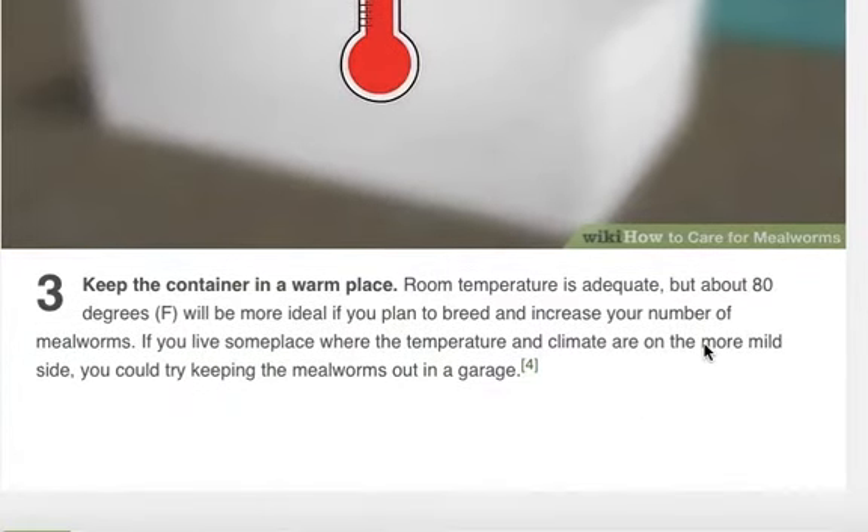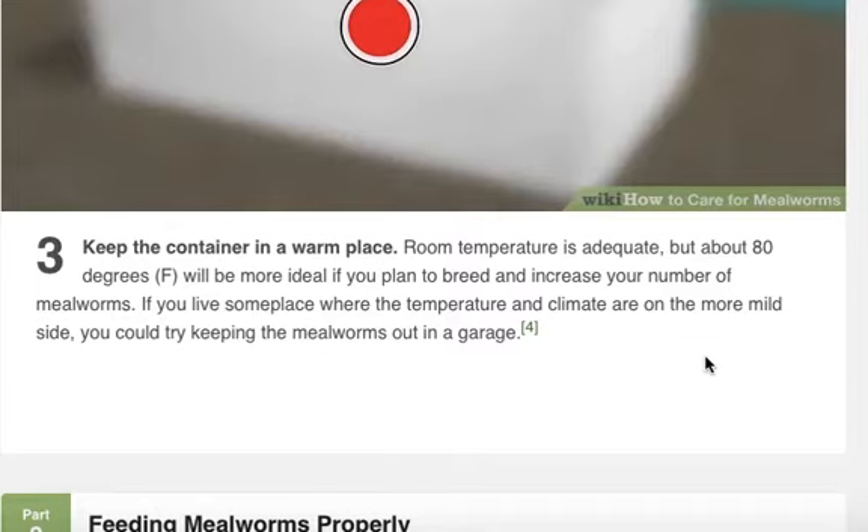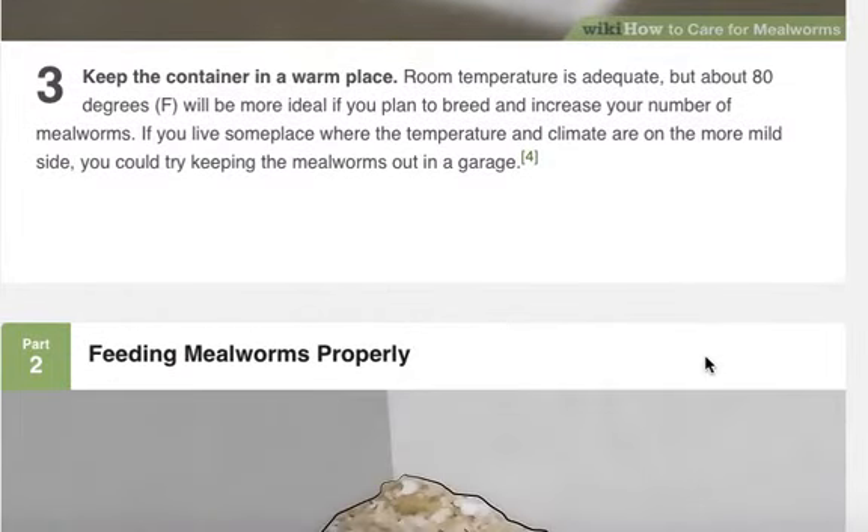Keep the container in a warm place. Room temperature is adequate, but about 80 degrees Fahrenheit will be more ideal if you plan to breed and increase your number of mealworms. If you live someplace where the temperature and climate are on the more mild side, you could try keeping the mealworms out in a garage. Do not put your mealworms in the garage right now if it will be too cold — they will not grow. Just keep them in a warm place.